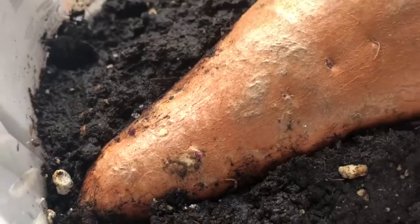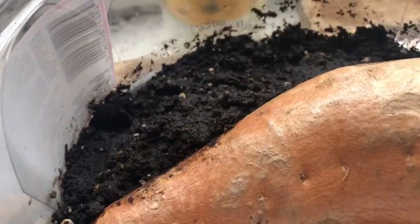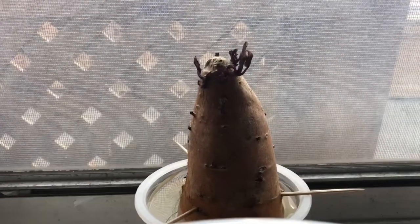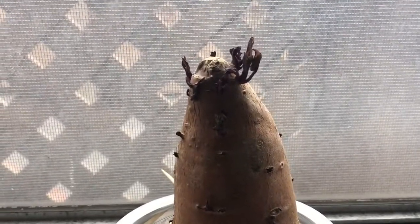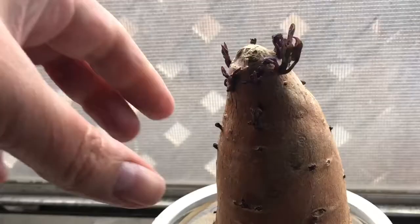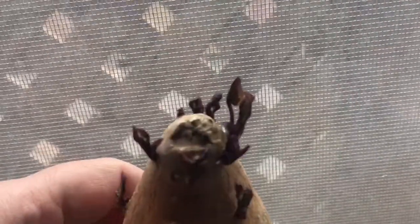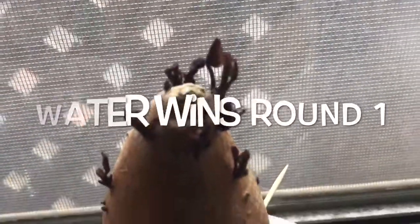Now this is the sweet potato that I exclusively started in the dirt, and now I'm gonna show you the one that I exclusively started in the water. Look at the size of these little stems that have poked out. Almost instantly this one started having stems on it and they're all the way around it — little ones and the ones on top, it's like hair. I'm gonna say water wins round one.